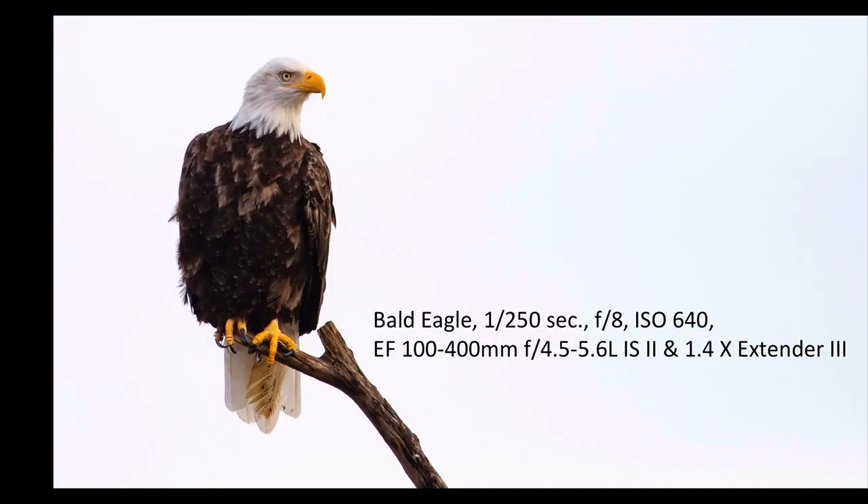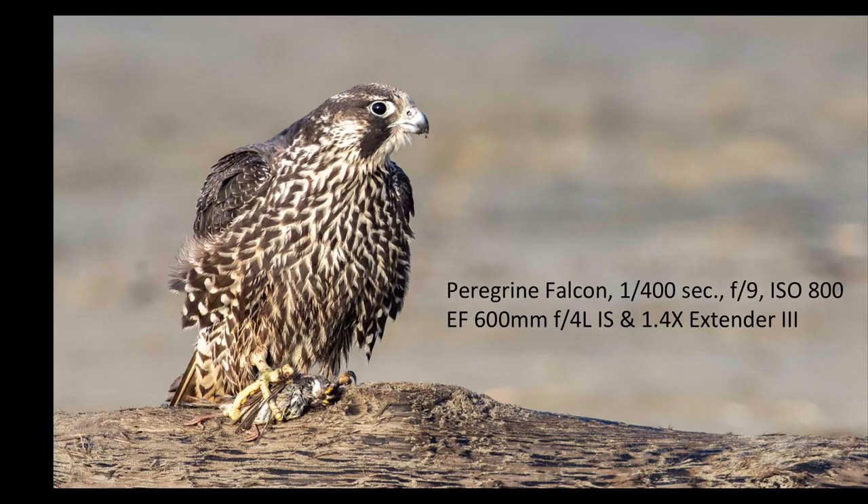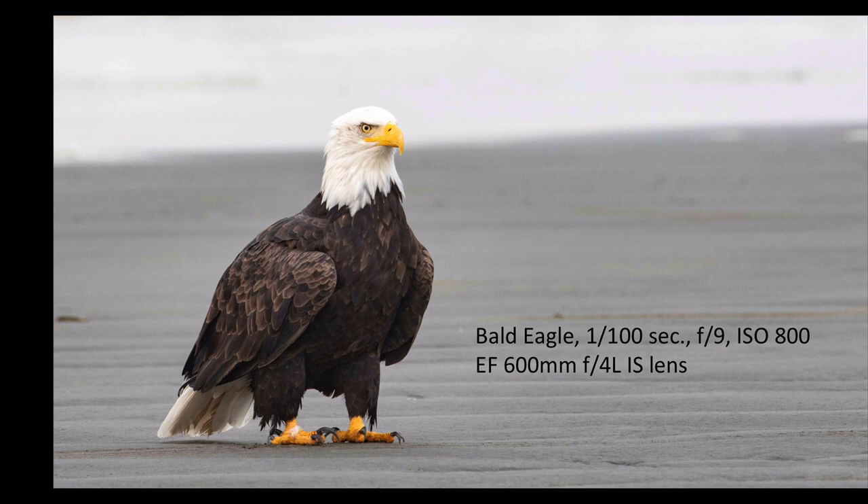This was taken on a foggy day — 100-400mm with the 1.4 extender — a bald eagle on a stick just hanging out looking for food. You can see it's a nice sharp image even in the fog, and I'm pretty happy with that picture. Here's a Peregrine Falcon with a 600mm f4 lens and the 1.4 extender — a nice sharp image. And finally, a bald eagle at 1/100th of a second, f9, ISO 800, straight with the 600mm f4 lens, just hanging out on the beach. It shows you what you can do with this lens and camera combination, and I'm really happy with the EOS R.